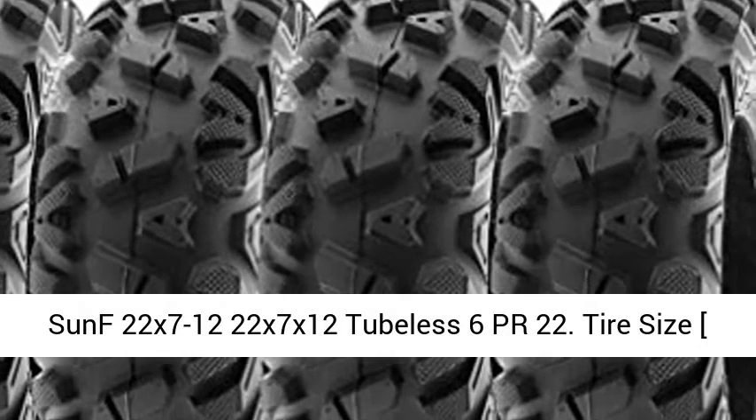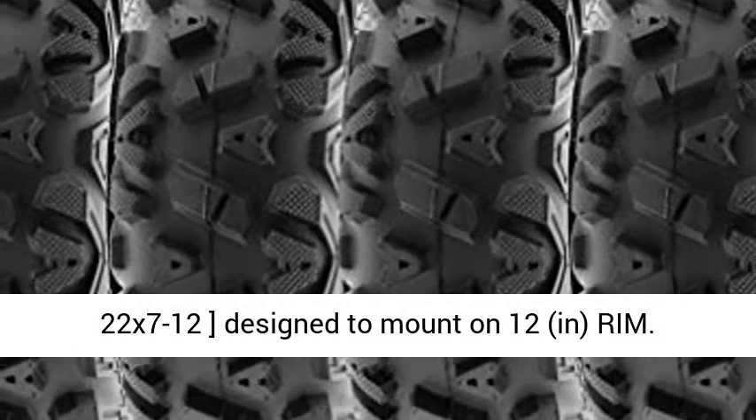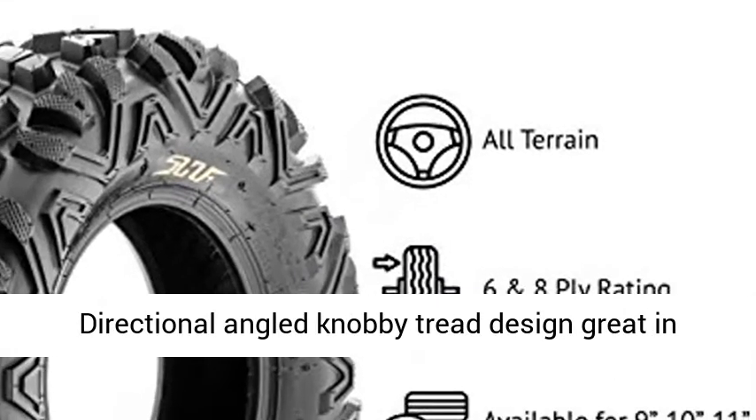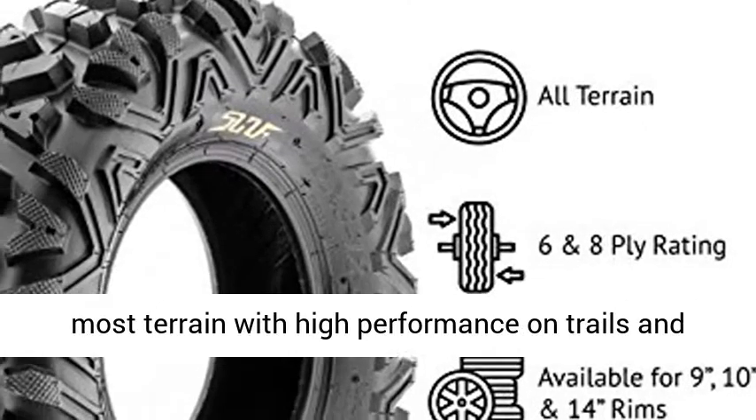Sun XPR22, 22x7-12 tubeless tire. Tire size 22x7-12, designed to mount on a 12-inch rim.